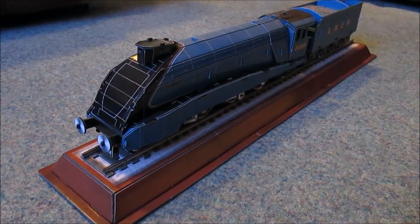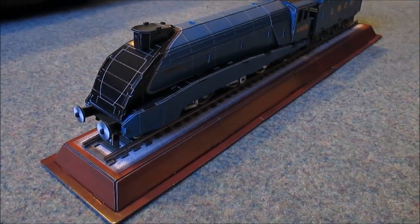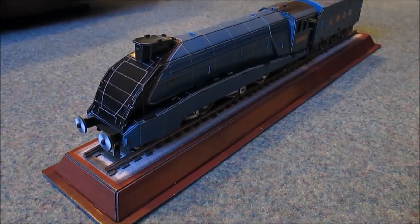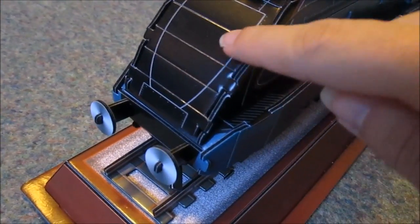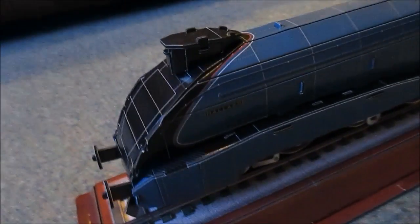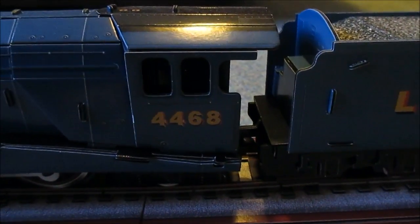So here we have Mallard all put together. They've done a good job of getting the streamlined effect at the front. As you can see it's got lines which I believe are scored so that you can shape it slightly. This version doesn't have a plaque on it to say that it reached the highest speed. It's got its number four four six eight on the tab.